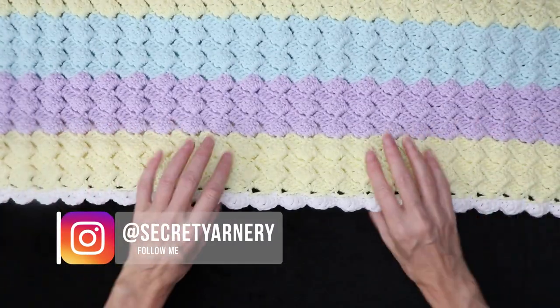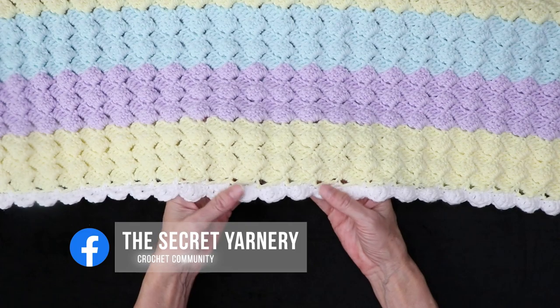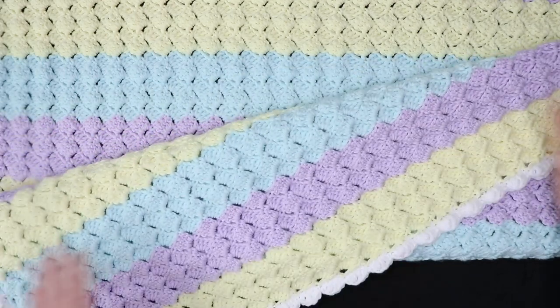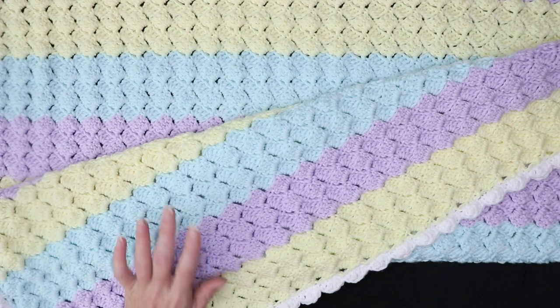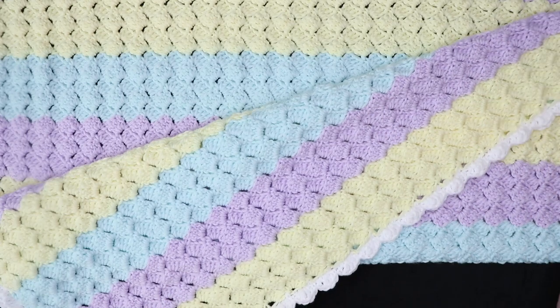I hope you enjoyed this tutorial! I'd love to see yours — you can tag me on Instagram at Secret Yarnery, or over on Facebook at The Secret Yarnery. You can also join our group, The Secret Yarnery Crochet Community, where you can upload your photos. I'd love to see what yarn you chose, if you changed colors or made it all in one color. Thanks so much for hooking along and we'll see you in the next video. Stay hooked!